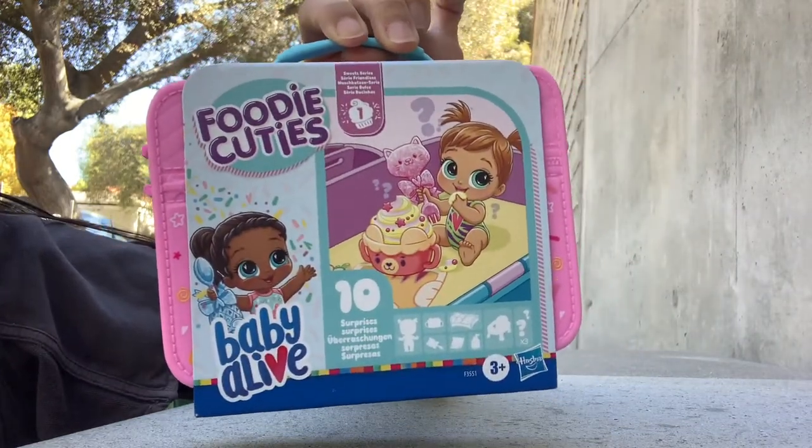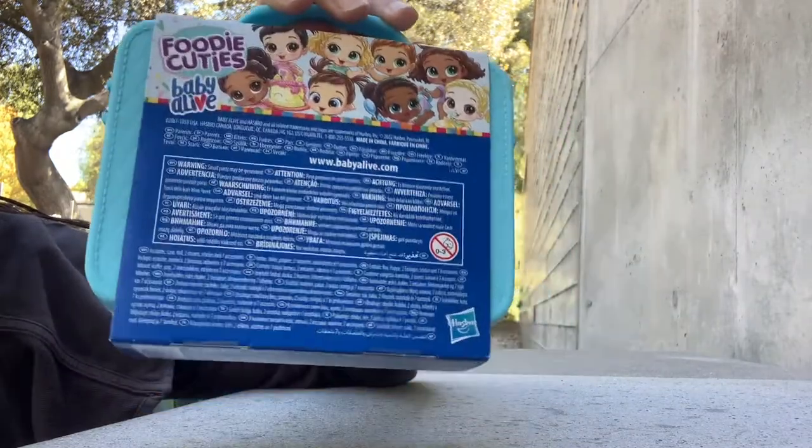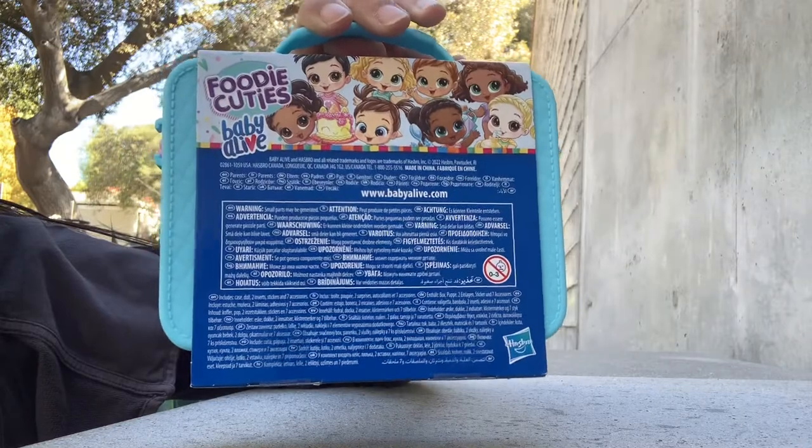However, you can find Series 2 for sale already on Amazon. Misha with iHeartReviewingStuff has already found them on Amazon.